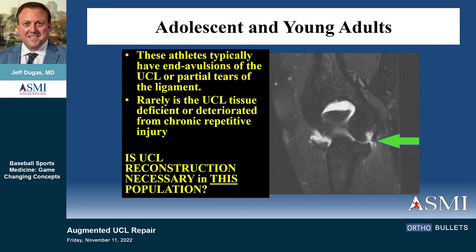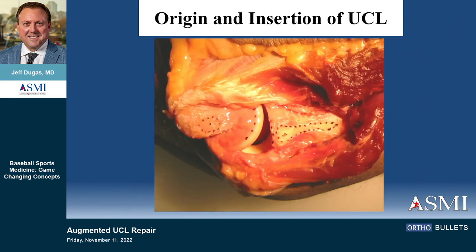Andrews sat across from me in a case one day and said, 'Jeff, we're doing too much surgery.' We were looking at some of these ligaments and wondering if we're even operating on the right elbow — some of these things just don't look that bad. He said we've got to come up with a better option. This was around 2010–2011. Looking at some of these, they don't have bad tissue; some of these injuries are relatively small. Is reconstruction really the best option? At the time, it was the only option.